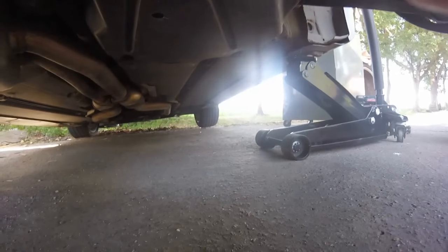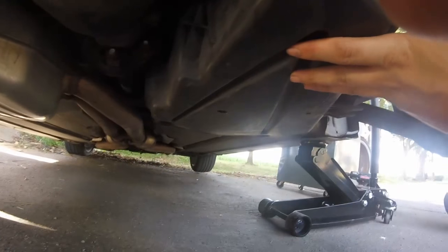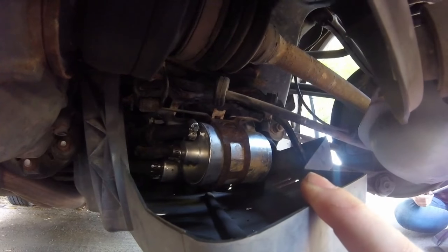Once under the car on the passenger side, near the rear by the tire, you'll find this under guard or splash guard. It is held on with three 10mm bolts — one located right up there, which is really hard to get into with extensions, and then the two at the front. Once we remove those, it'll expose the fuel pump from the fuel filter.